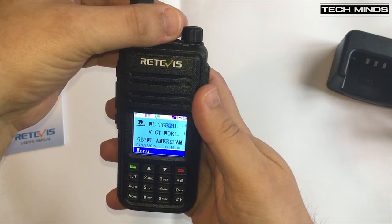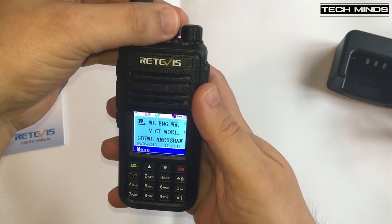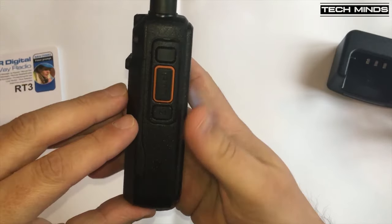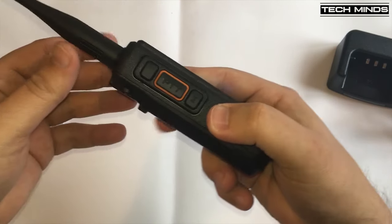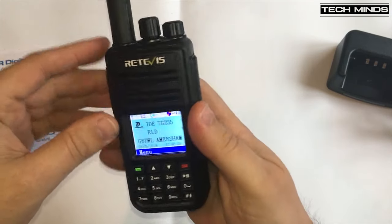I'll make a separate video on how to load firmware and the user database in the near future, as this is what I believe makes this radio really worthwhile owning. The standard firmware feature also saves the hassle of experimenting with custom firmware like we used to do with the MD380 — there is no need for that anymore. Promiscuous mode is also supported, although it is a global setting within the software.